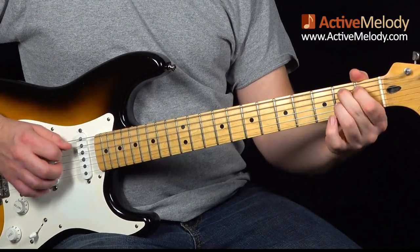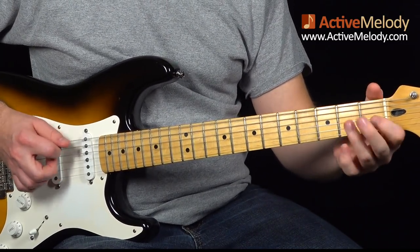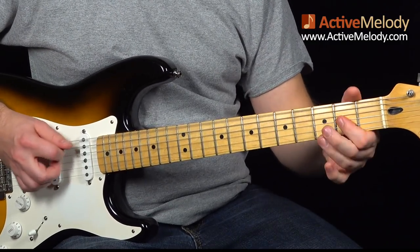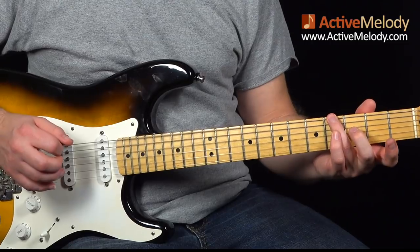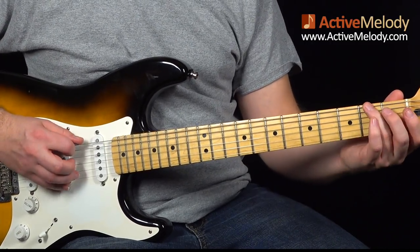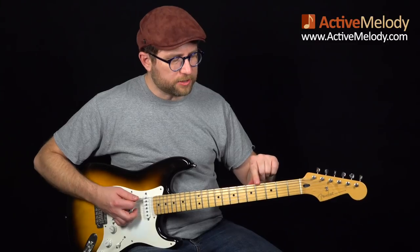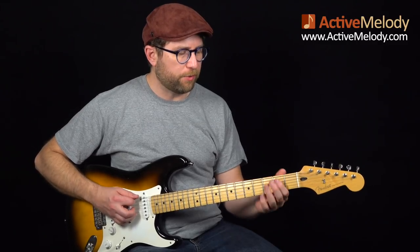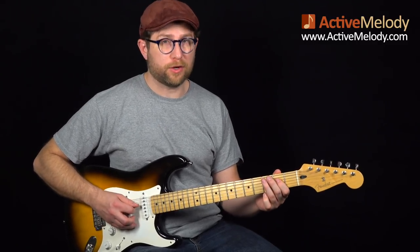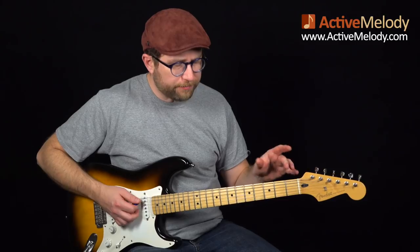Now watch this little bass fill lick. All I'm doing is playing the open 6th string, sliding from the 2nd fret to the 4th fret on the 6th string, then 2nd fret 5th string, 4th fret 5th string. If you're playing in the key of E and looking for bass fills, you have between the 2nd fret and the 4th fret on the 6th, 5th, and 4th strings — any notes you can play from there are going to work and sound awesome.